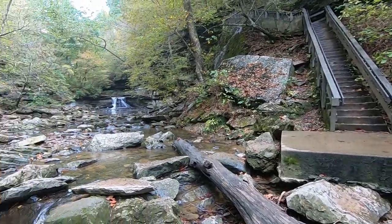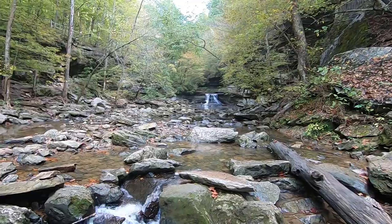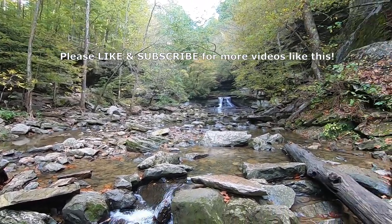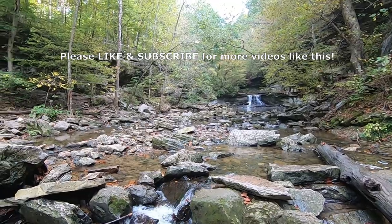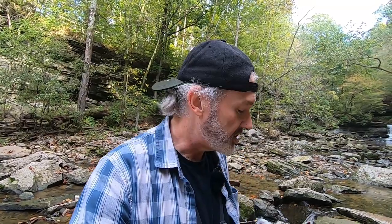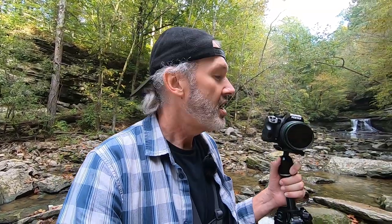When I first got here there was somewhat of a crowd, and they've all vanished. I was trying to take photos while there were people here and it wasn't working. But they're all gone now, so we're going to get started. I do appreciate you checking this out. This is the Pentax K70 — it is a waterproof, water-resistant, weather-resistant, weather-sealed camera.